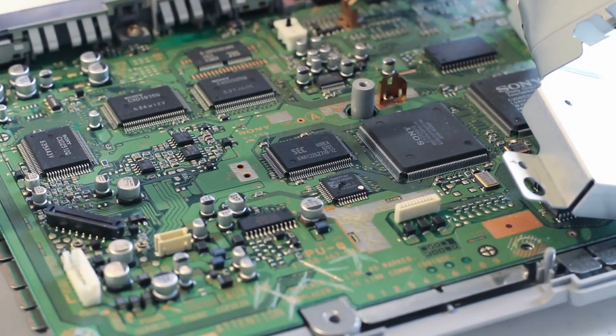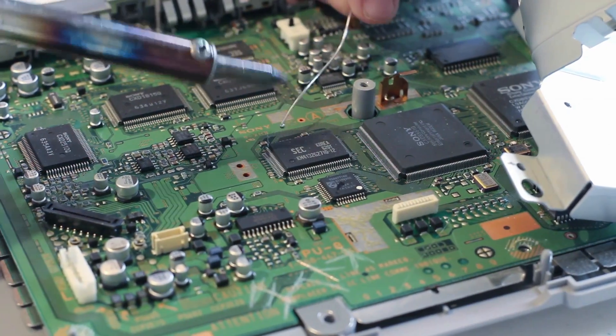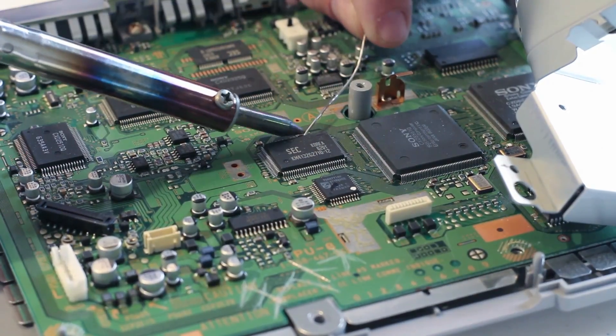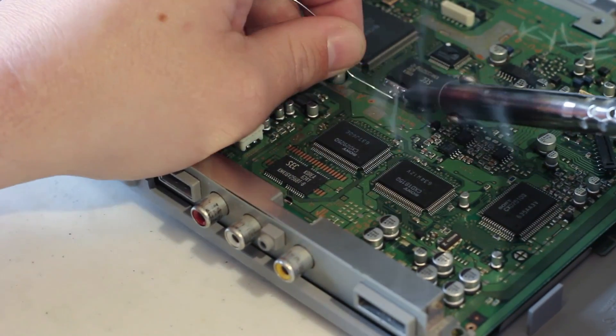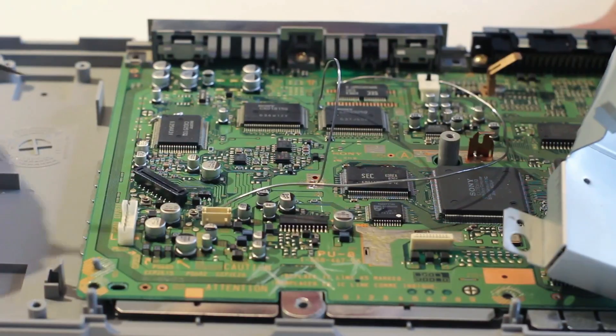Once you've scratched your name in the board, we're going to go ahead and solder some contacts together to make a connection for the Raspberry Pi Zero. This chip right here looks like a good option. You're going to need to attach two wires in here to make the mod work.